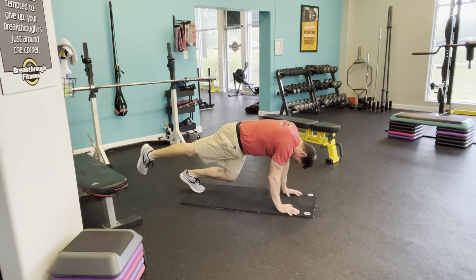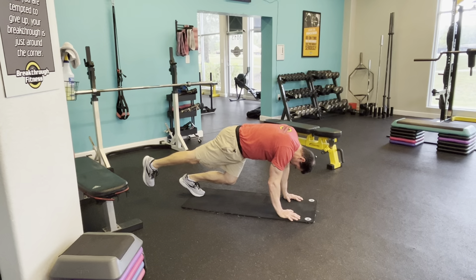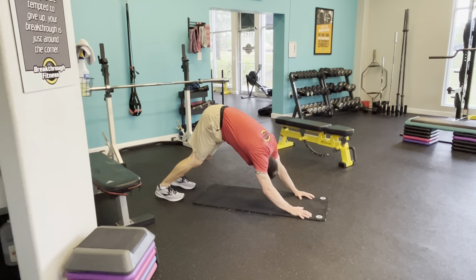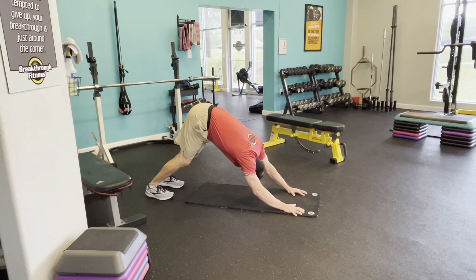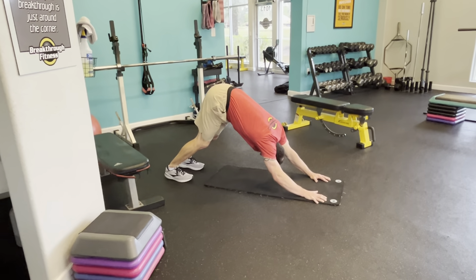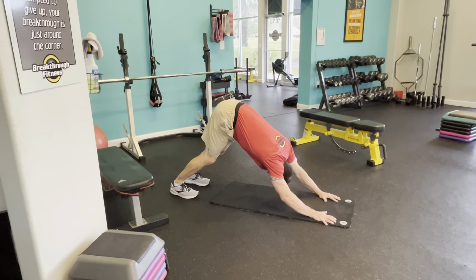We're going to switch sides. Ready? Three, two, up. If this doesn't feel good on the shoulder, just don't do it. You can go to a front plank just facing downward. And rest.